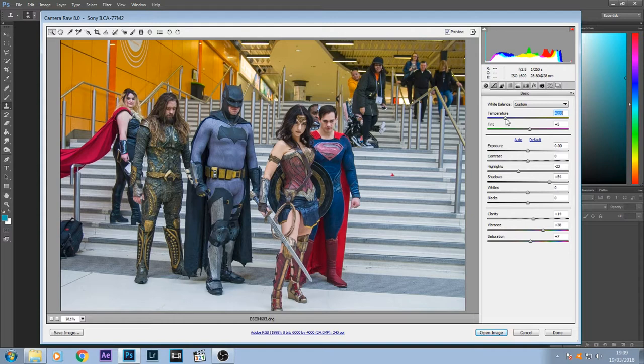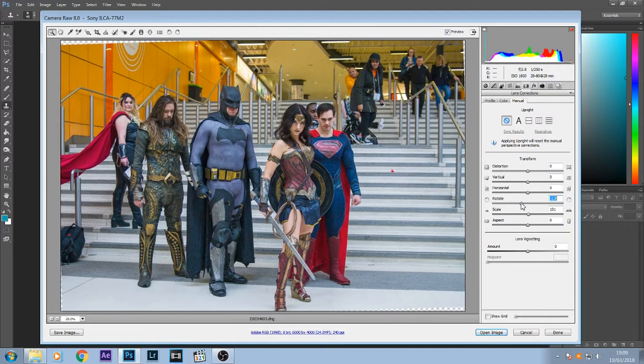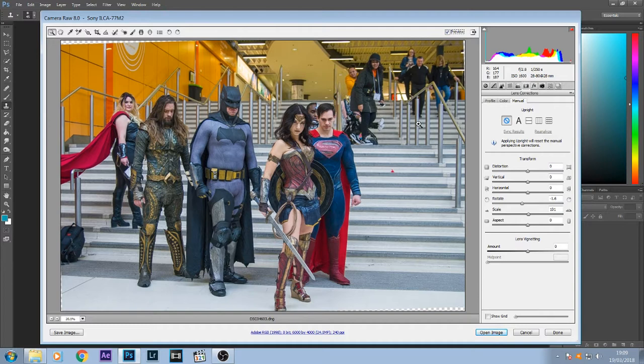Because I took the picture pretty fast it is a bit wonky, so I'm just going to rotate it to where it looks straight. That looks all right to me. So I think that should do for now and I'm going to open that image.